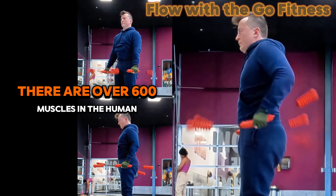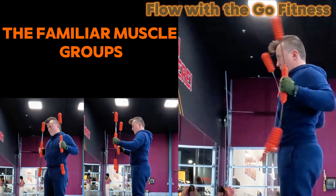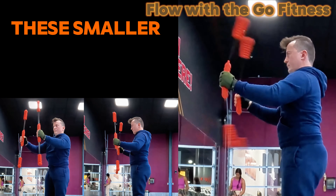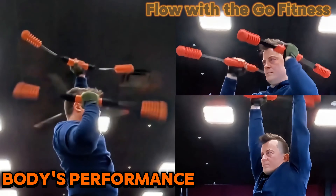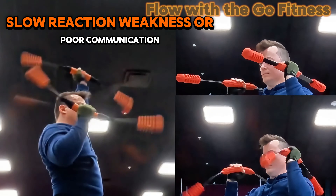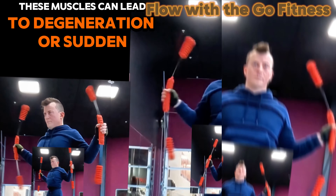There are over 600 muscles in the human body. Most are not the large prime movers or the familiar muscle groups. Instead, they serve to support, protect, and prepare the body for movement. These smaller stabilizer muscles play a crucial role in the body's performance. Proper functioning of these stabilizers ensures the well-being of the entire system. Slow reaction, weakness, or poor communication of these muscles can lead to degeneration or sudden injury.